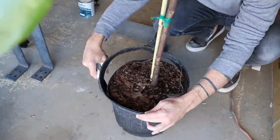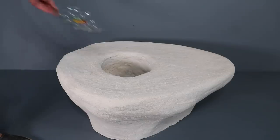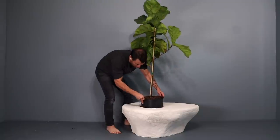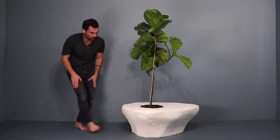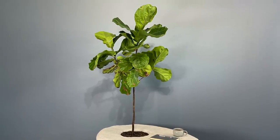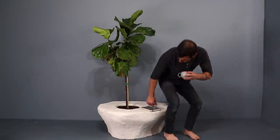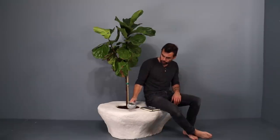I wanted to put a fiddle leaf fig in the middle, so I bought one and then trimmed the edges down just a little bit. I put a drainage tray and some gravel in the bottom of the planter, and then dropped the whole potted plant right inside. This is a prototype for a series of outdoor planters that I'm thinking about for a hotel that I'm designing. I really like that it's inexpensive to build, has a durable outdoor finish, and it can combine both furniture and plants. Now I like this kind of rough textured white plaster, but you could add a smoother coat of mission grade plaster over the top, or you could just paint it with normal latex exterior house paint.